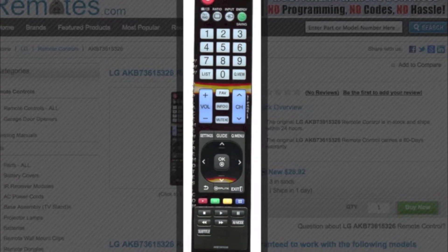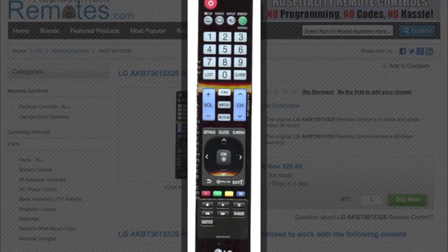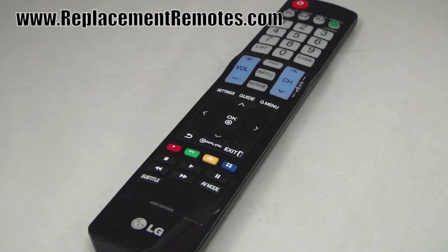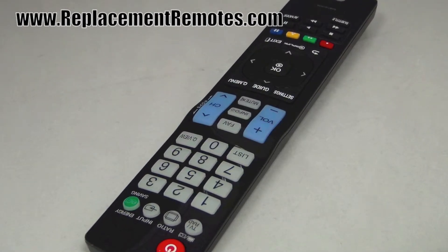The model number on this remote is AKB73615326. It is the brand new and original equipment from LG. We offer a 60-day warranty and a no-questions-asked guaranteed return policy right here from ReplacementRemotes.com.